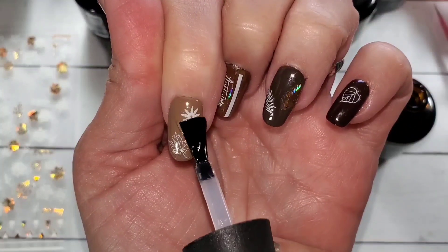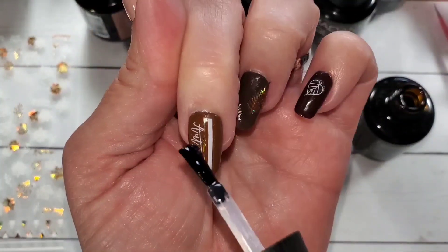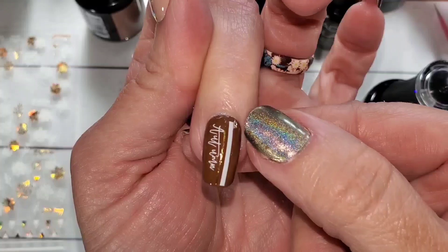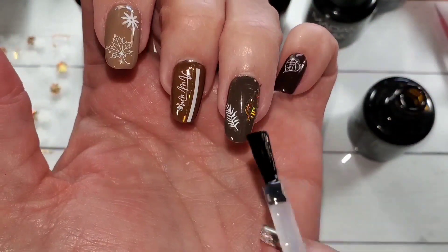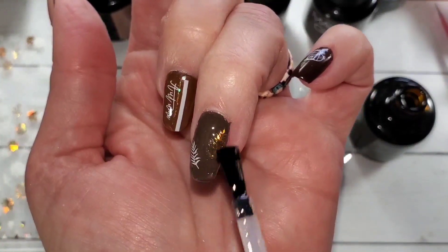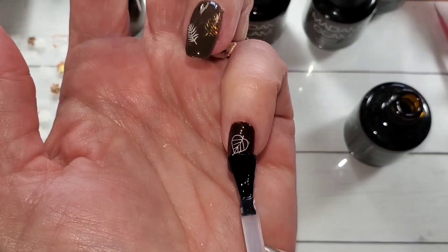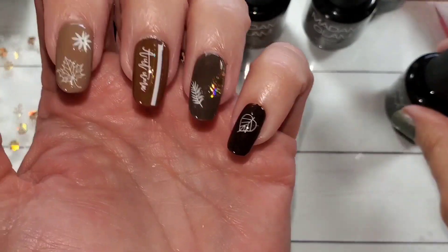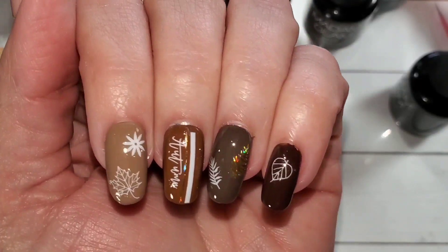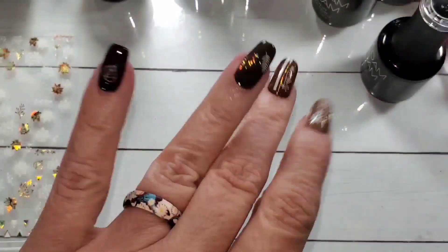Thank you so much for joining me, and thank you to Madam Glam for messing up and sending me two boxes, because now I get to share that with everyone else. My link is down below — please follow that to check out these polishes or anything from Madam Glam, and use code GUILENE30 to get 30% off. I do not earn a commission, they just send me products to show you and I try to give my most honest opinion. I almost never hate Madam Glam polish — there's like nothing to hate about it. Big discounts are coming up, so be on the lookout. Get your advent boxes! Thanks, you guys — bye!